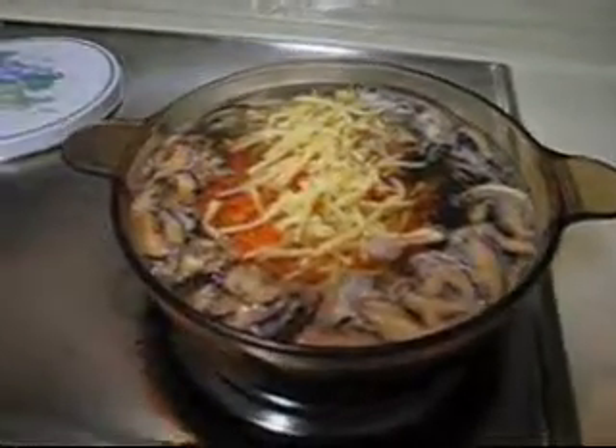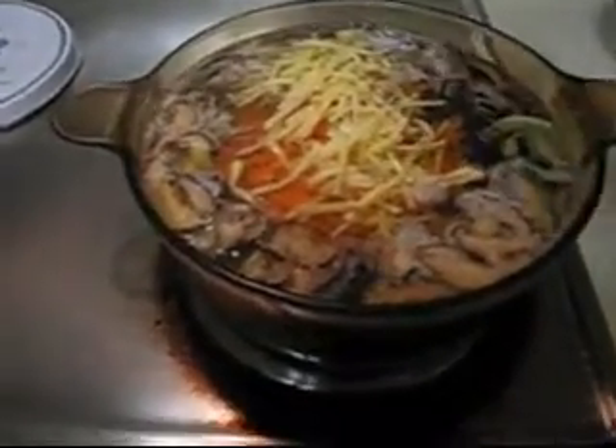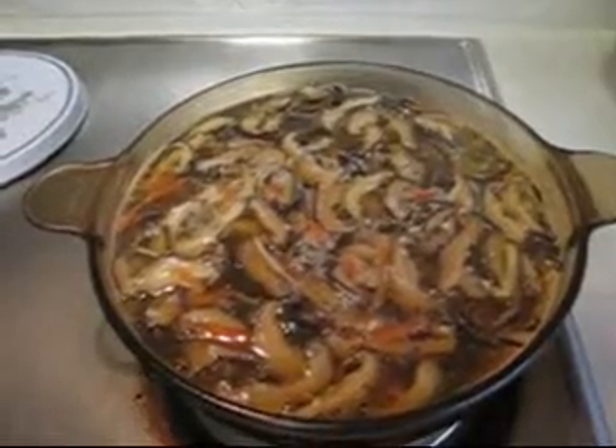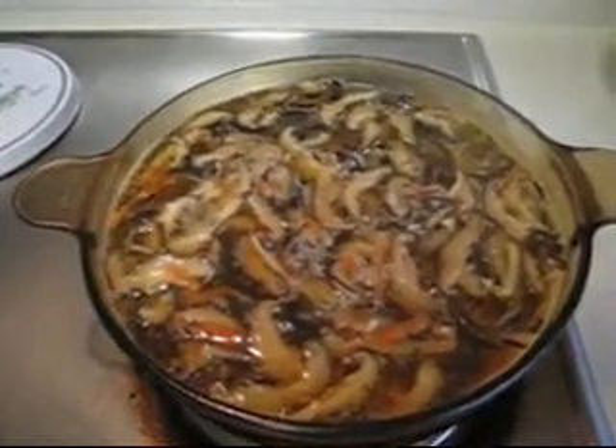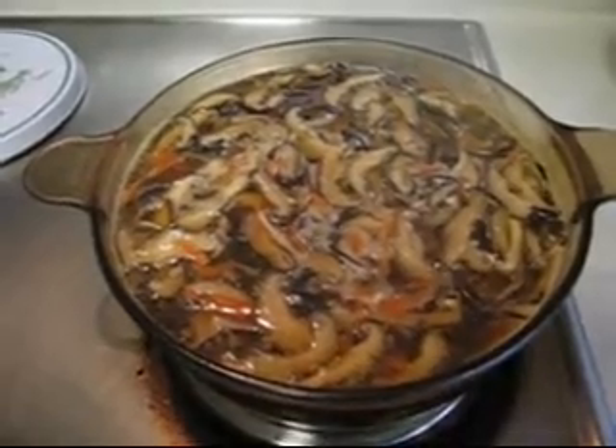And some black pepper for the hot taste of the soup. Add the salt to taste. Then bring the pot to boil.